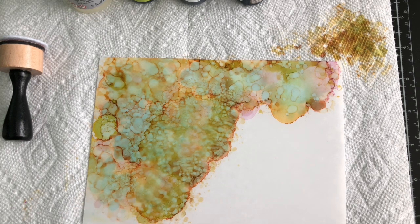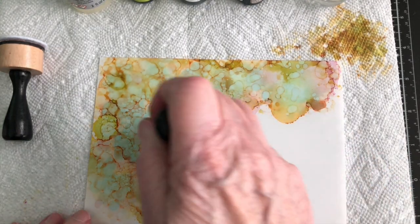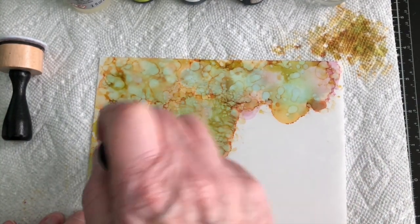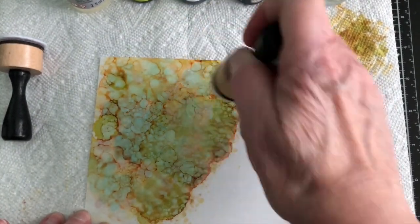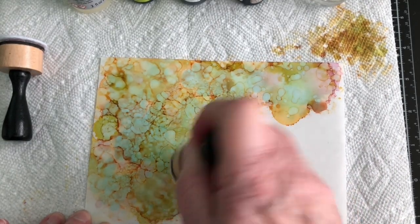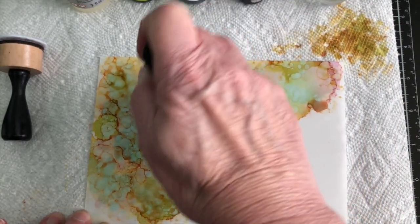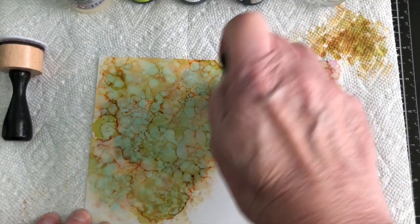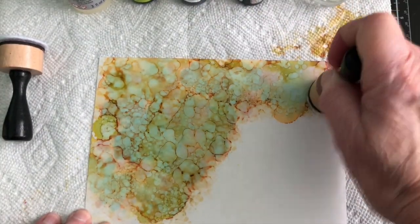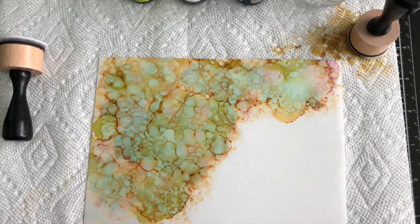The blending solution, unlike the alcohol ink, keeps the color — it doesn't dilute the color, it keeps it. I'm going to make sure I'm still doing okay with her face. I am. I know sometimes it's good to speed up the videos, but I think this is one of those videos where you really need to see how this goes.